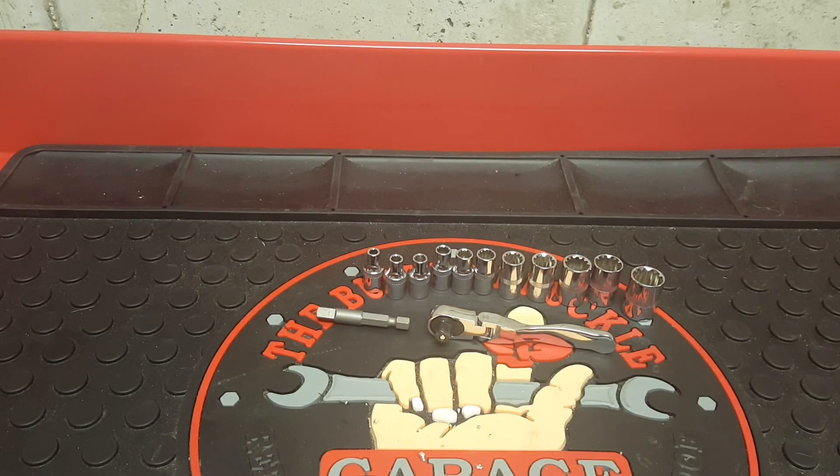How's everyone doing today? The Mechanic Man here and today it's tool review time. Today I have the Sunnex quarter-inch drive 13-piece universal spline socket set with flex head ratchet. This is item number 9723 from the Sunnex website.